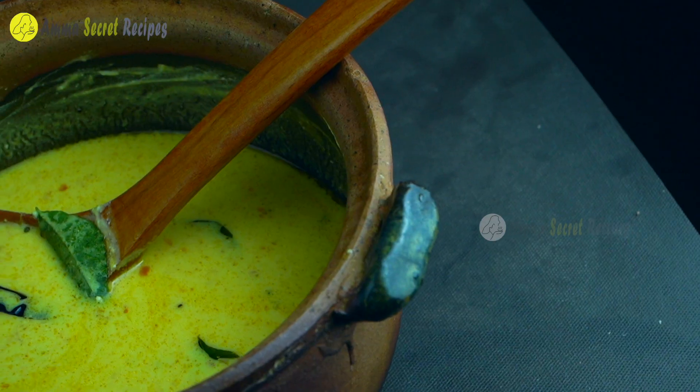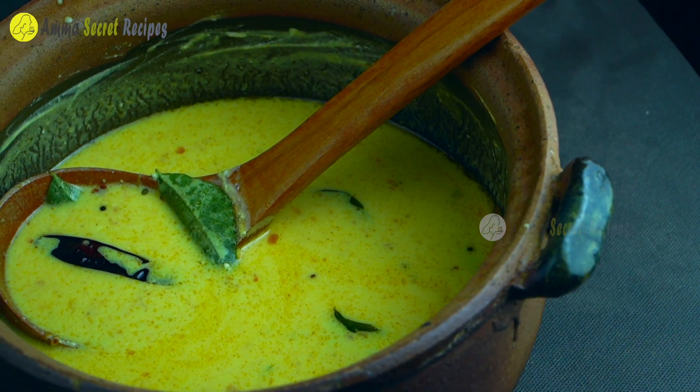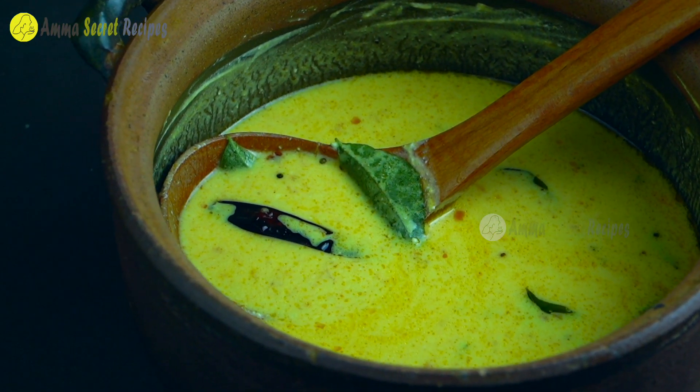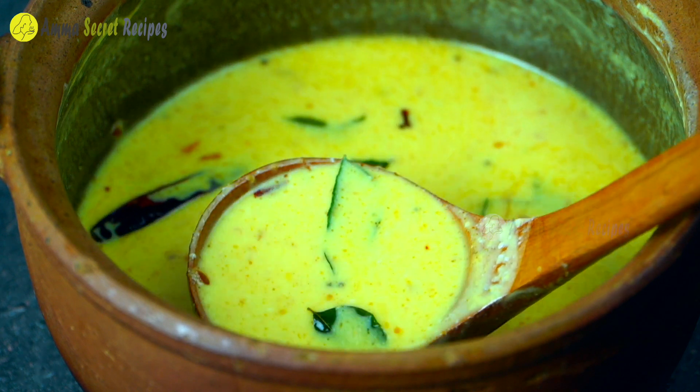This recipe is made possible for me. It is very simple. It is made possible for me to make the recipe.